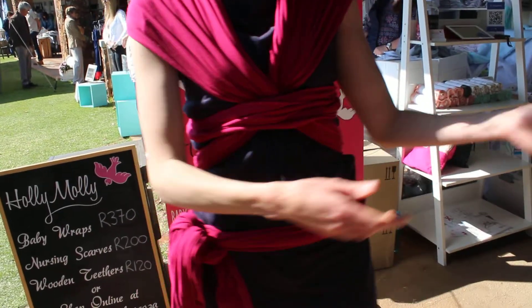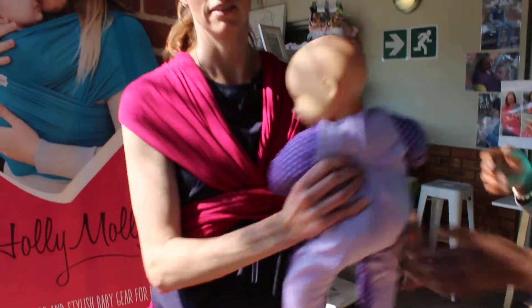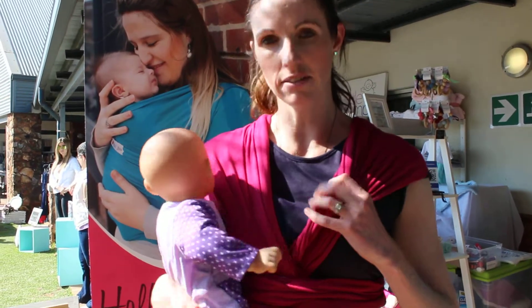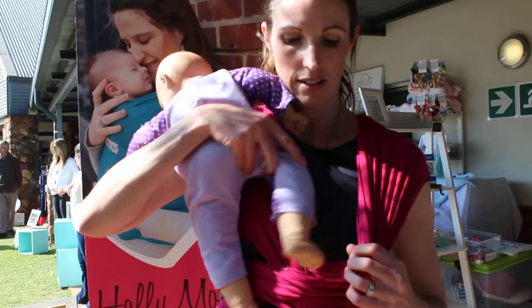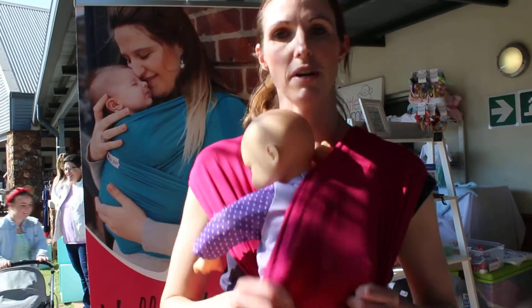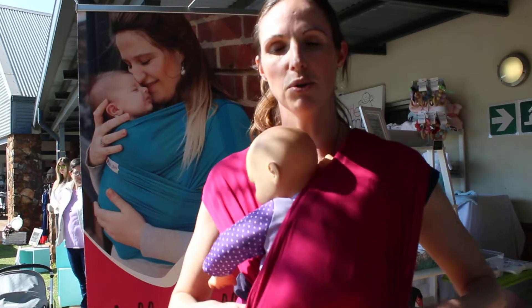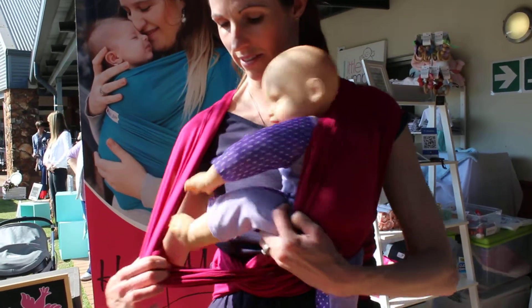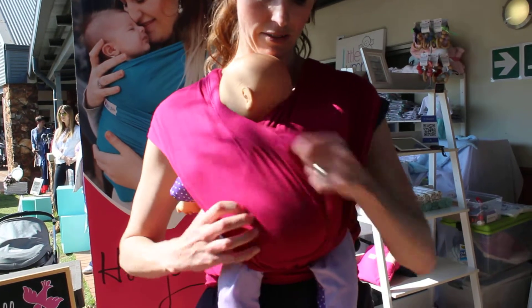To put your newborn baby in the wrap, find the piece that's closest to your skin — this one here. Hold the baby in the opposite hand and slide them in, pulling the fabric right across their back from the hip all the way to the knee. Do the same thing on the other side, from the back and the hip to the knee.